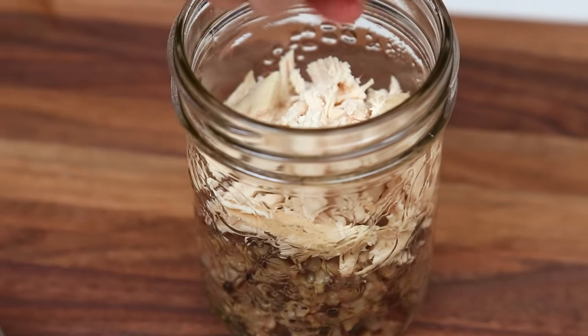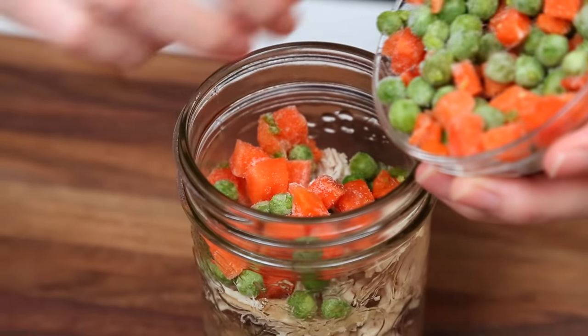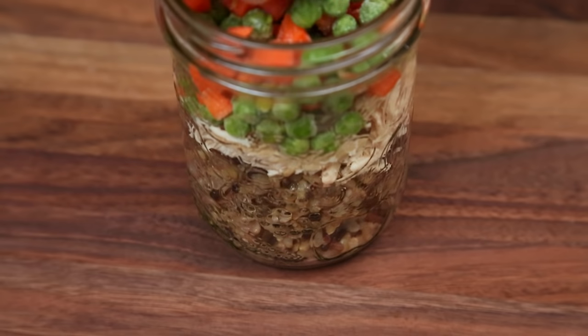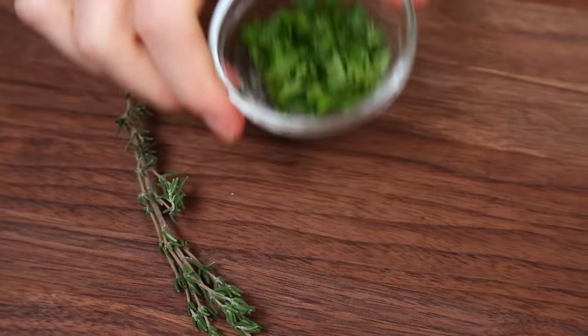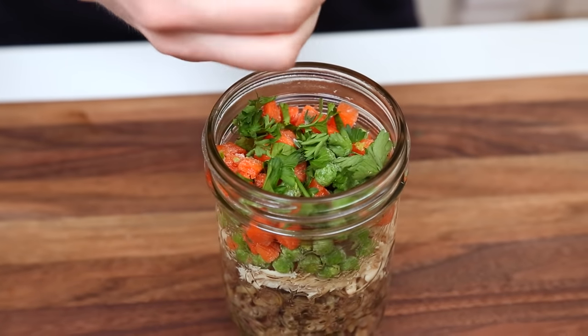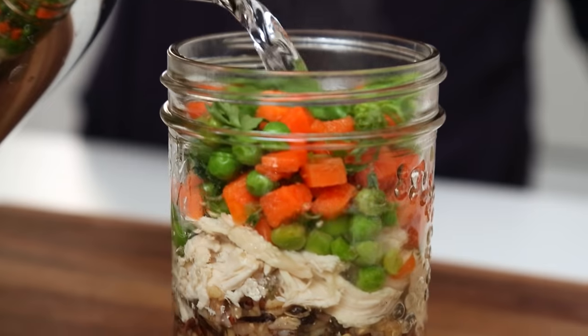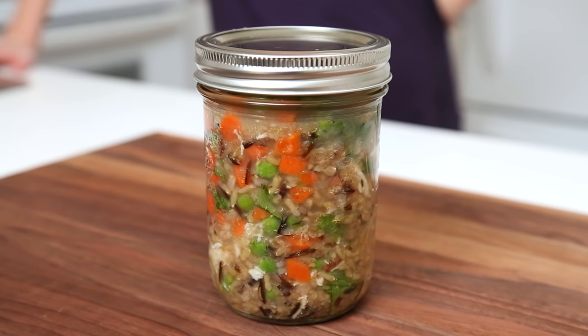Now that we have that out of the way, we're going to add our shredded cooked chicken to our jar, and then top it with some frozen veggies — in this case, some peas and carrots. Go ahead and use whatever frozen veggies make you happy. Then we are just going to finish it off with a little more flavor: some chopped parsley and some lovely fresh thyme. There's no comfort food quite like chicken soup, am I right? Keep in mind that adding either chicken or seafood to any of these soup cups does reduce the shelf life, so you're only going to want to store these for two or three days max in the fridge.